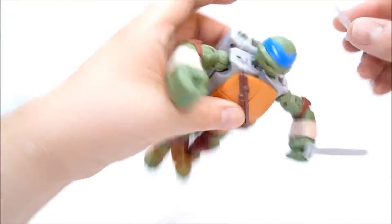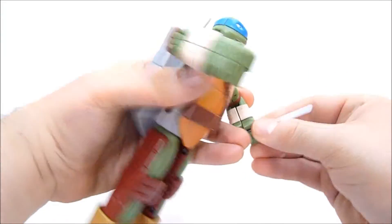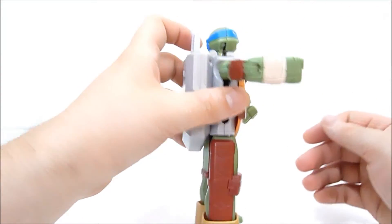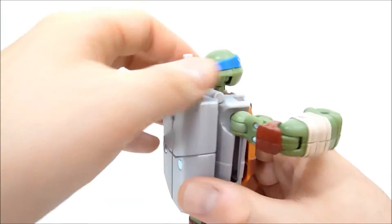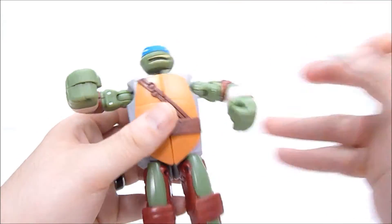You could theoretically store them in his back if you so desire. They kind of sort of fit back there. And he could probably do a pretty good job of reaching for them.